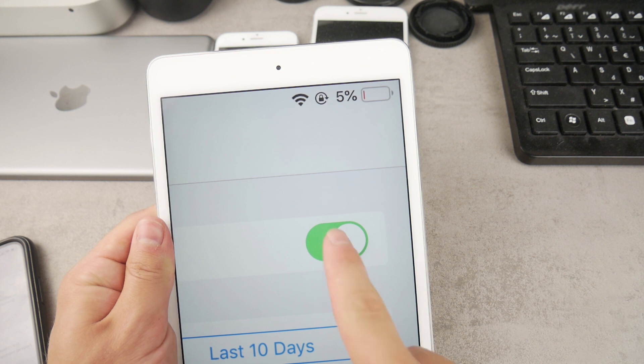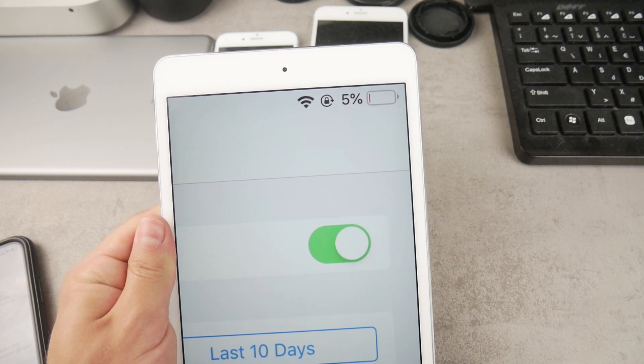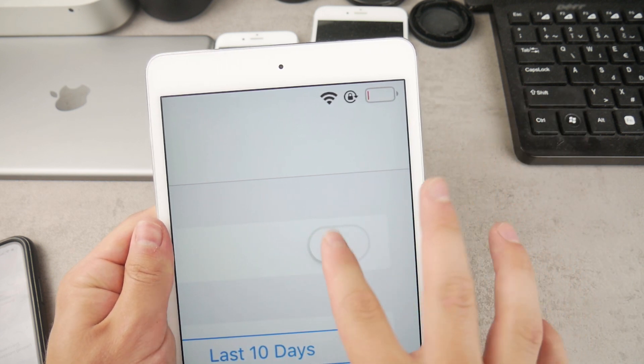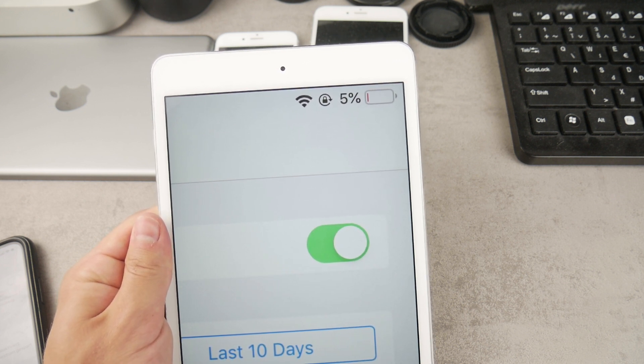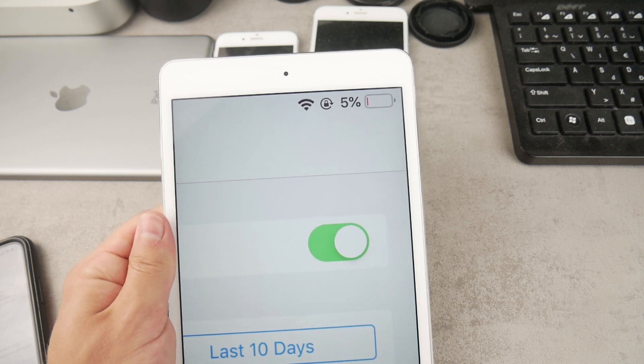Just like that, you can see that we have 5% — I'm running low on battery on every single device, which is unbelievable. But anyway, this is how you do it on older models besides the iPhone X, XS, XS Max, XR, and iPhone 11. On those newer notch models you just have to get used to it and use the Control Center.